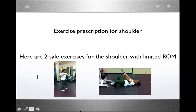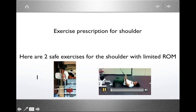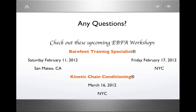That concludes the main presentation. If you have any questions, please post them. You can check out upcoming workshops — the Barefoot Training Specialist Workshop offered in February in California and New York, and the Kinetic Chain Conditioning course focusing on the shoulder, offered March 16th in New York City. Check the website for more information.